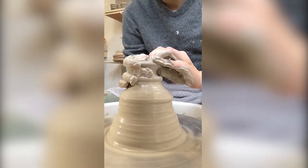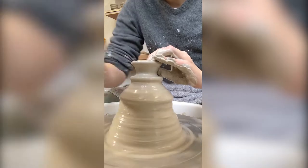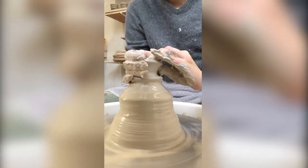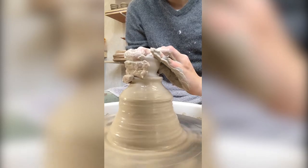And then I just pull out a little bit until I think I have the width that I'm looking for, and then I pull out.